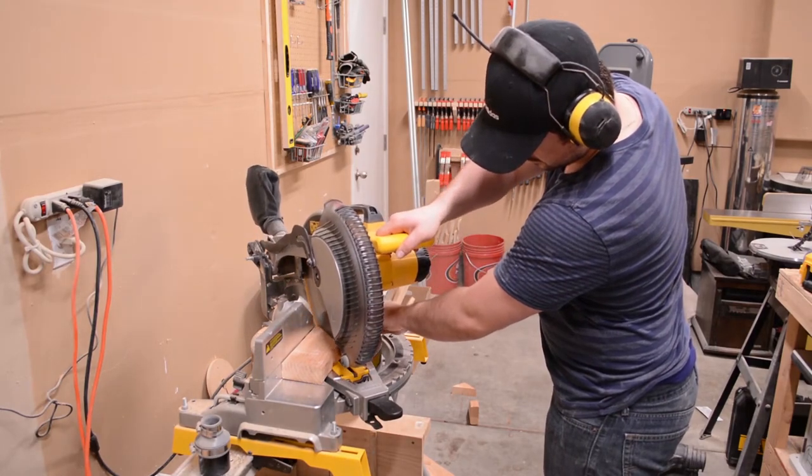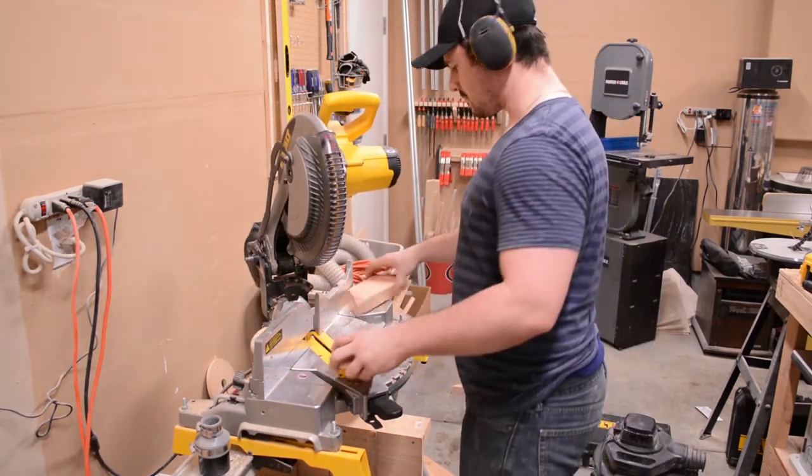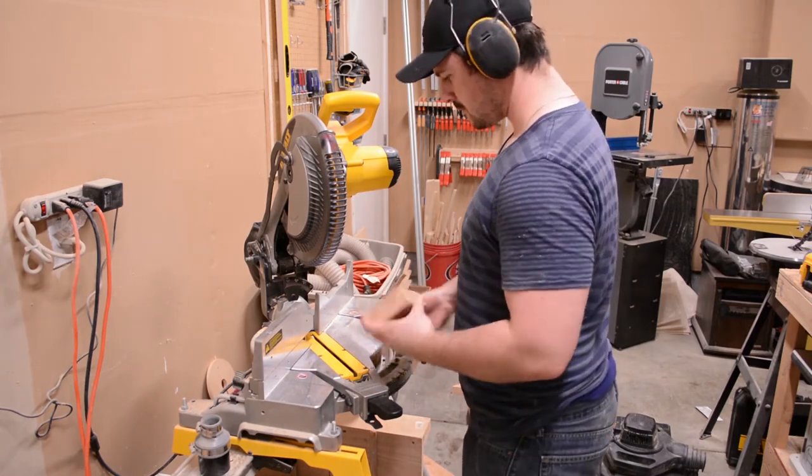Using my miter saw, I'm cutting 45 degree miters on both ends of a piece of 2x4. I make 4 of these in total — they will be used to bring the frame back into square.